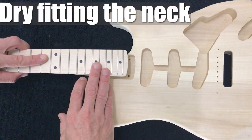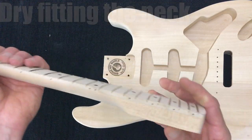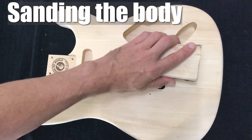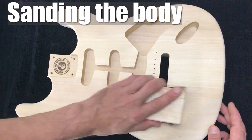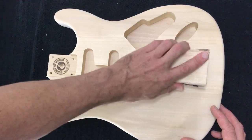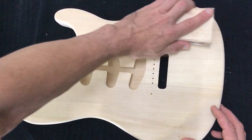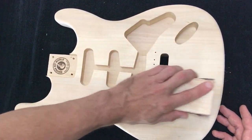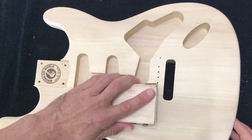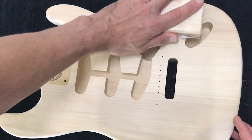This neck fits particularly well. This is a maple neck and it also appears to be sanded to 320 grit. Now if your scratches are deeper I would recommend starting with 180 grit and then working your way up to 320. Basically use the 180 to remove the scratches, then use 240 grit to remove the marks left from the 180, and 320 grit to remove the marks left from the 240. Just working your way up through the grades of sandpaper until you've got no visible sanding marks left.